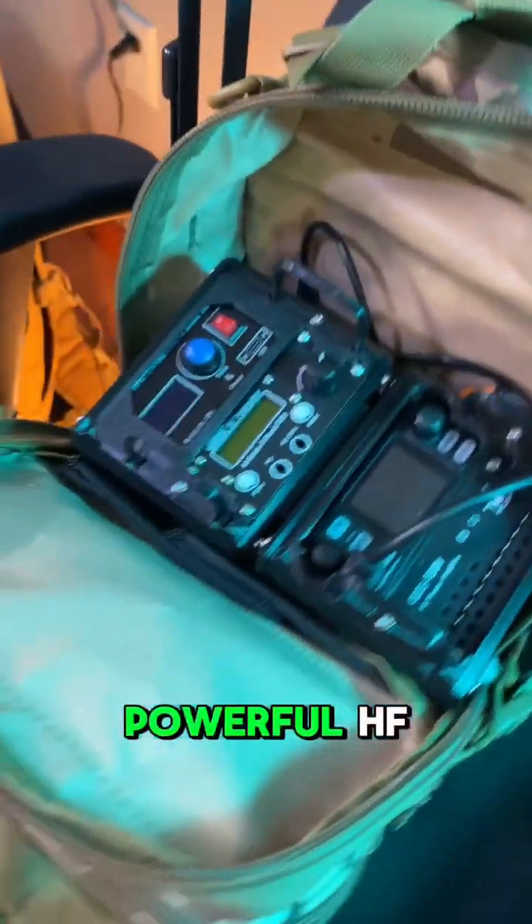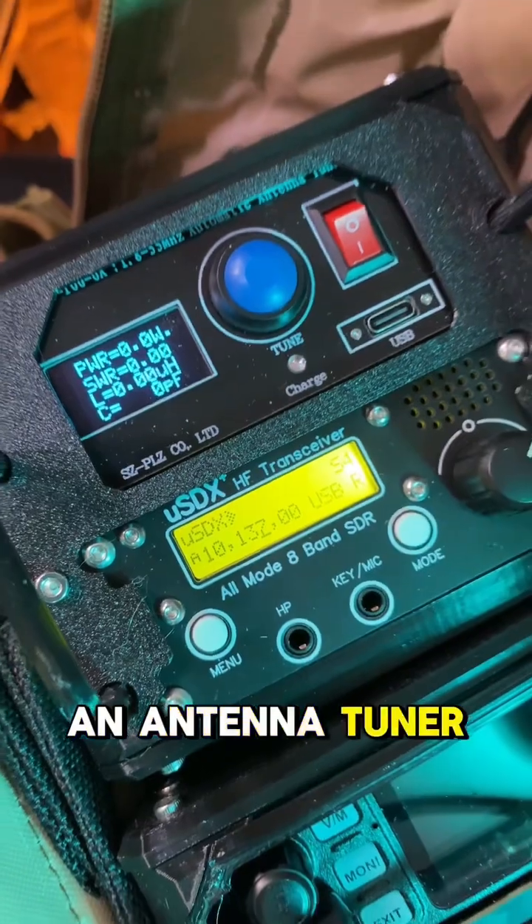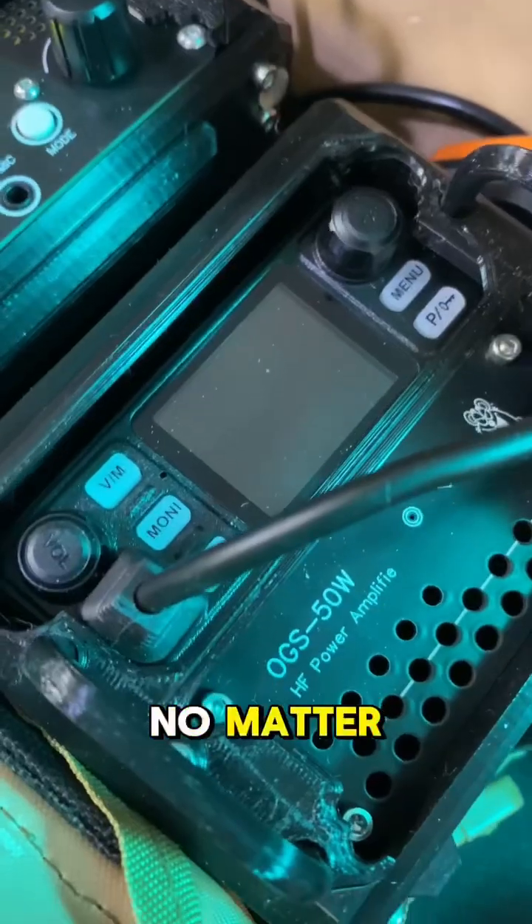First up, the heart of the system: a powerful HF transceiver ready to connect you to the world. Next, an antenna tuner to keep your signal strong and clear no matter the frequency.